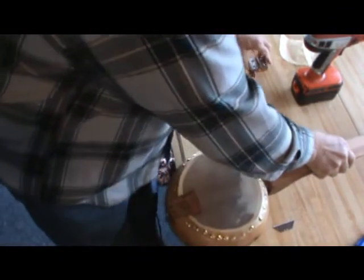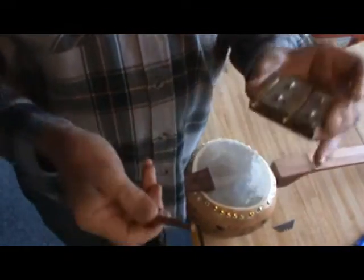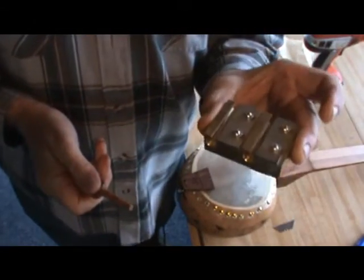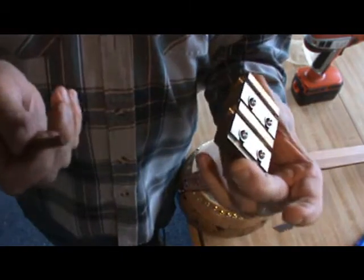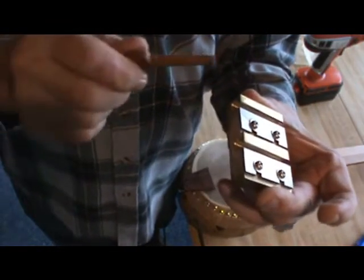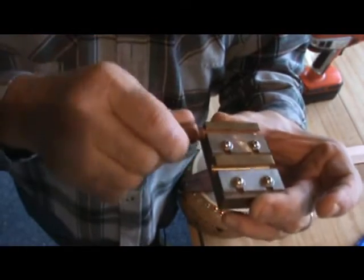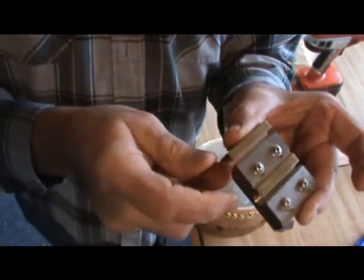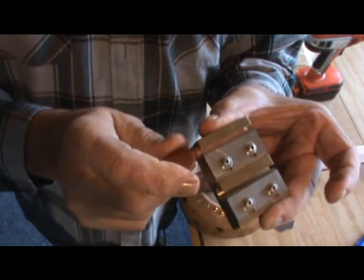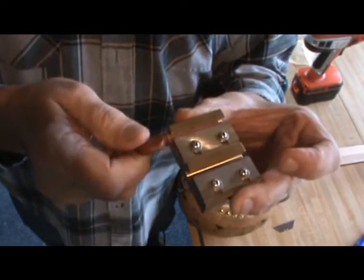One other thing I forgot to mention is fitting the friction pegs. This comes with a tapered reamer, and this is a peg shaver — it's basically a glorified pencil sharpener. The peg goes in there and you turn it around until you get the size you need, which shaves the peg down to the proper size. Thanks for watching, and I'll be back with the finished banjo soon.